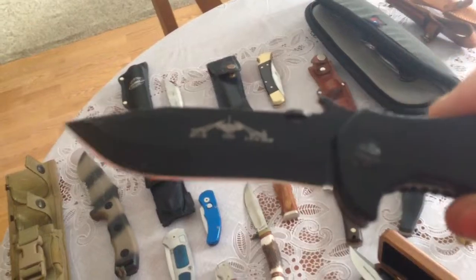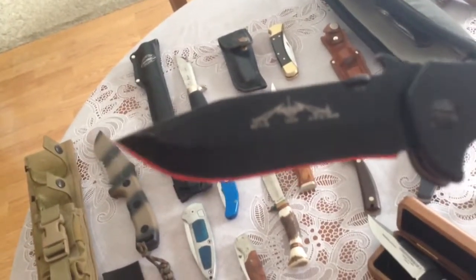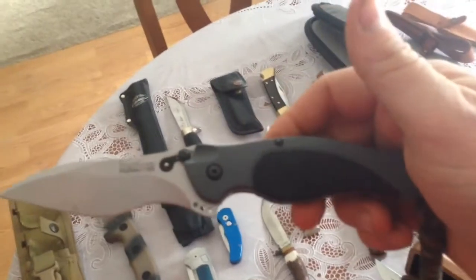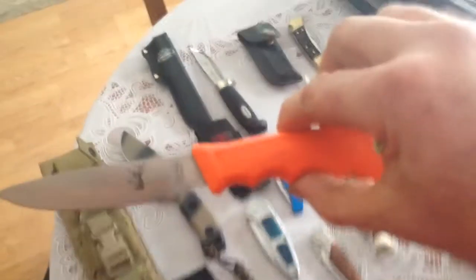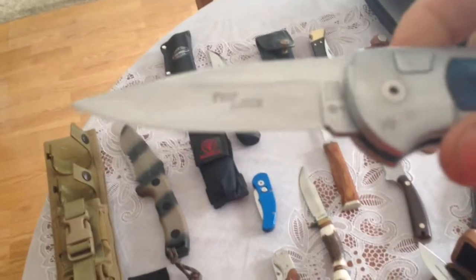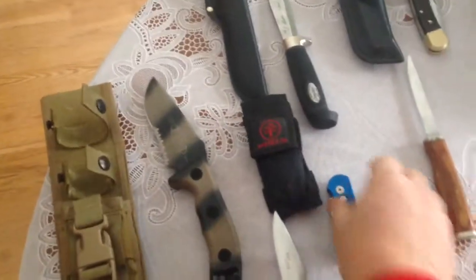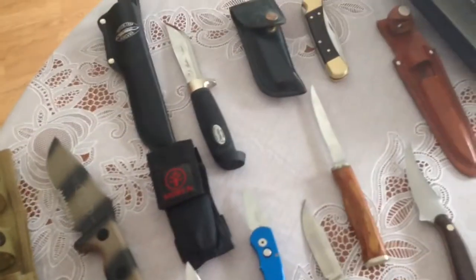This is an Emerson CQC-15 — I kind of ruined the tip on it over the years of carrying it and sharpening it by hand when I didn't really know what I was doing. But I've got a pretty good edge on it now; the black blade really shows off the mirror edges. Just a Kershaw Speed Bump here — an orange knife made in China that my daughters bought me when they were younger. This is a Boker Top Block — this thing just seems to take an edge so easily, it gets just scary sharp.